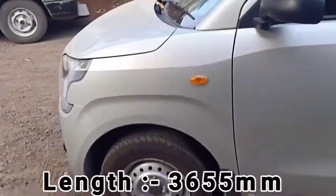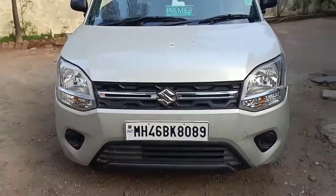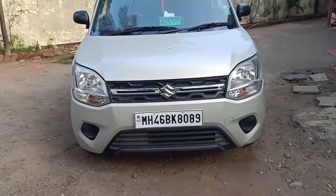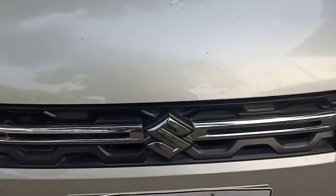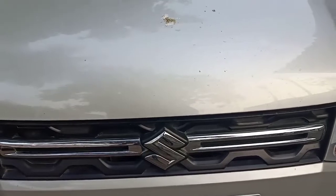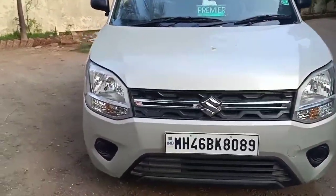Now I've spoken about the dimensions of the car. Let me quickly show you the features. At the front, as you can see, there is a grille-style design with chrome and the Suzuki logo right in the center, and this is how the front profile of the Wagon R actually looks like.